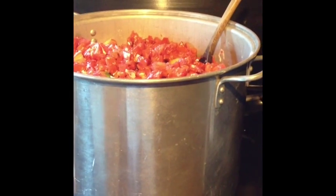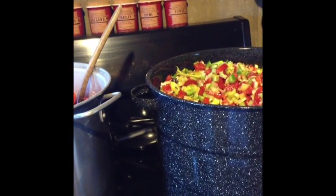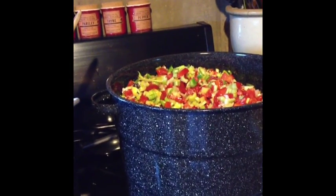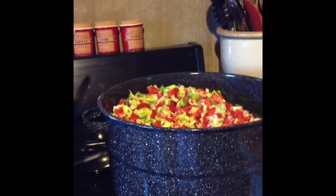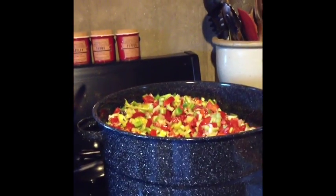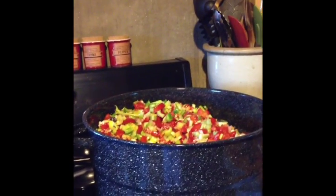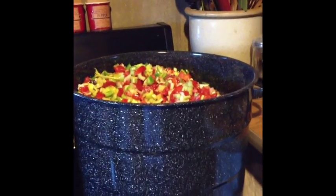I'm definitely going to share the recipe for this because a lot of people are afraid to can and I want to give you a start, because this is a great way to fill your shelves and be able to feed your family in the winter. And it's a day-long project but it's fun. I've been relaxing, listening to music and just chopping all day. It's all how you look at it. I'll jump back on later on and continue showing you some of the stages.